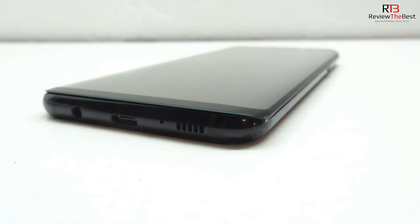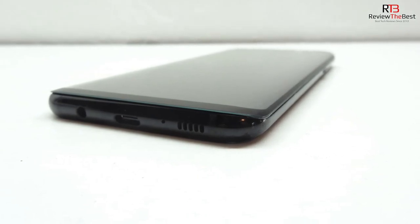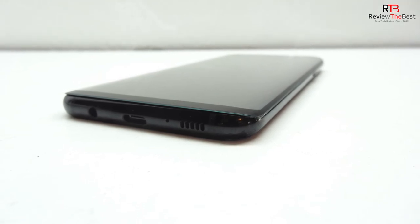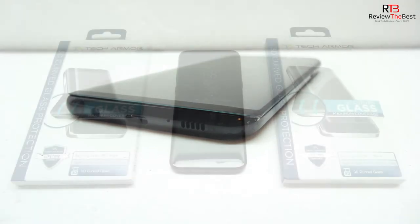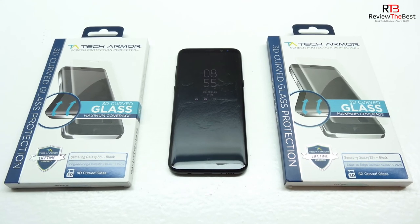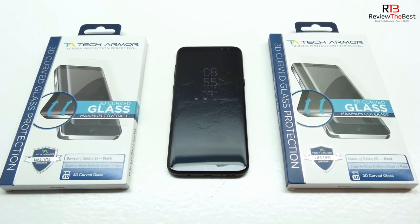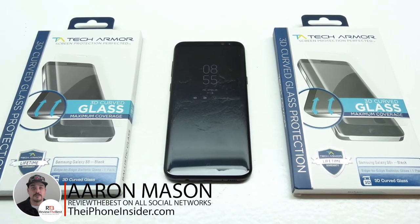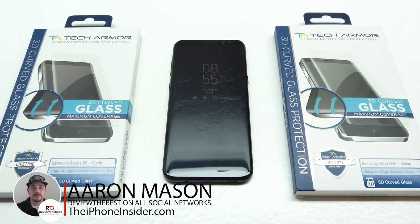That's going to do it for me in this video. If you're interested in further information, pricing, and availability, all relevant links will be located down in the video description. Don't forget that this screen protector is available for both the Galaxy S8 and S8 Plus — both links will be down below. Don't forget to drop a like rating down below and subscribe to the channel to be notified of future content. Thanks for watching, my name is Aaron and I'll see you guys on the next one.